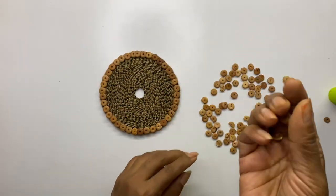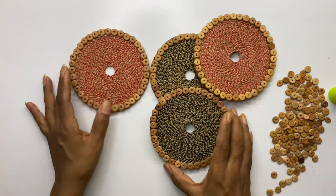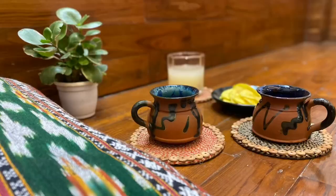After sticking the jute lace, stick wooden beads around the edge of the CD. I made the coaster in a different color as well. Since we used jute lace, you can use these coasters for both hot and cold beverages.